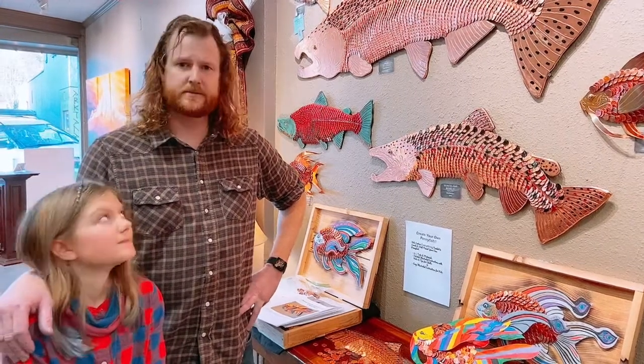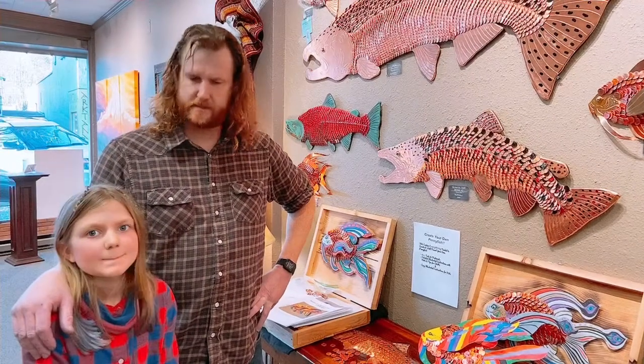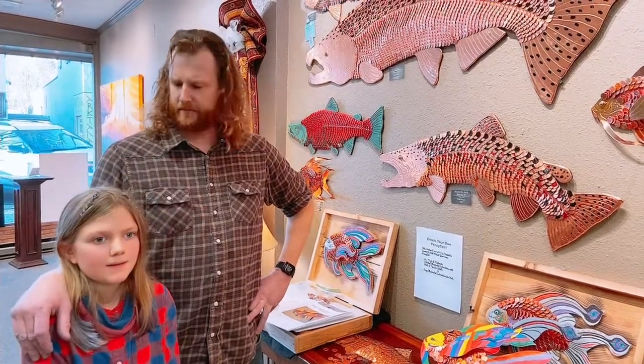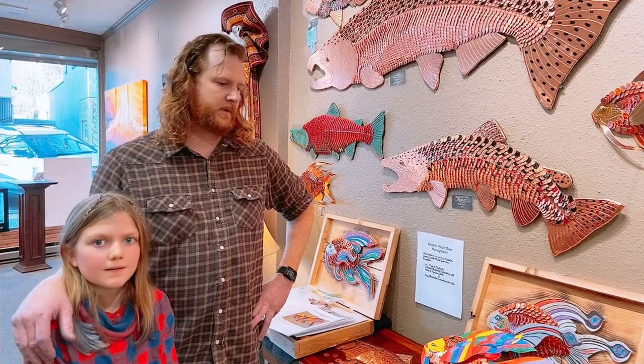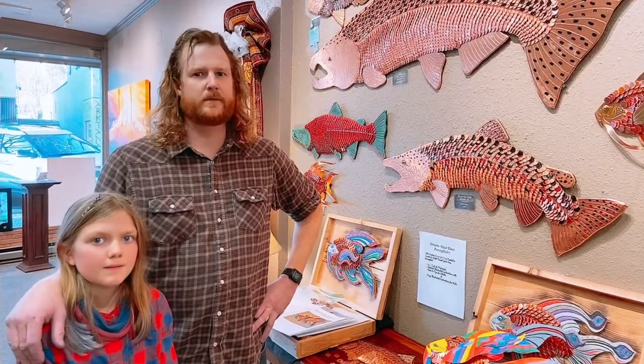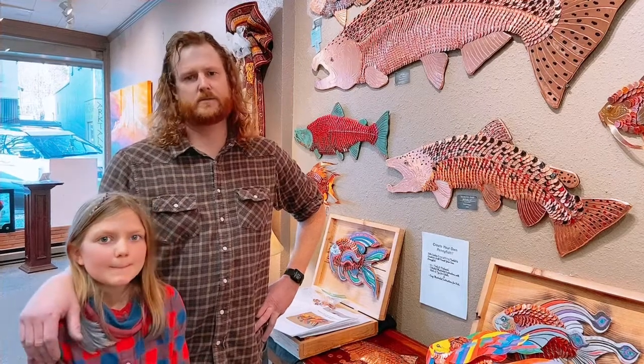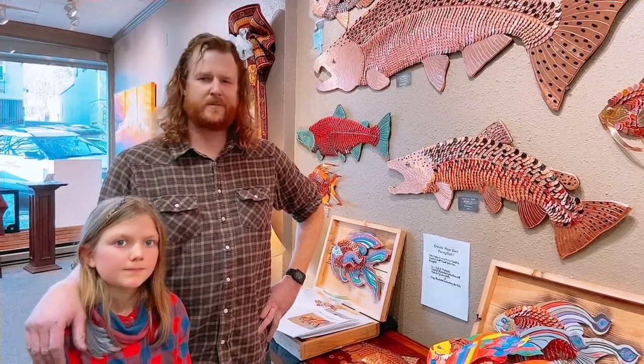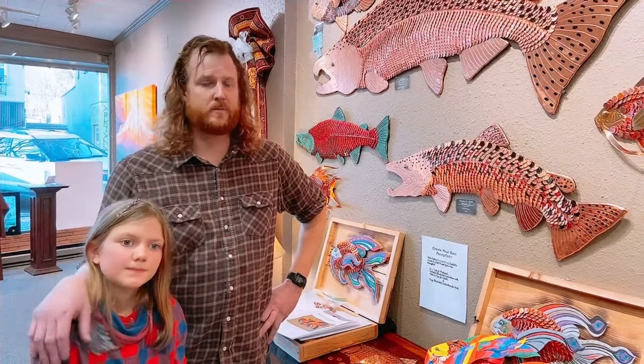Here a couple years ago, Wiley got interested in trying to make one herself. So we did a little cardboard cutout, and she stuck some pennies on it and colored it, and some of her friends were interested. So we did a couple more with them and then realized that with the schools not being able to give hands-on art as well as they used to, providing this to other kids to do at home might be a good solution.